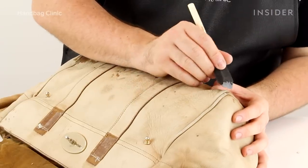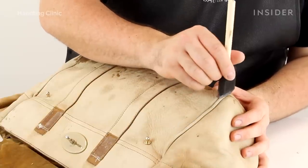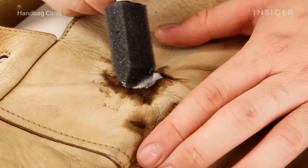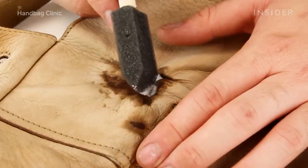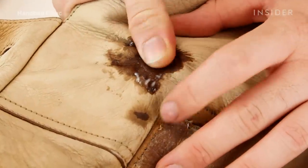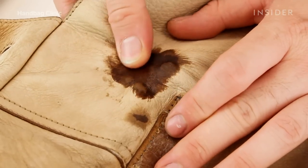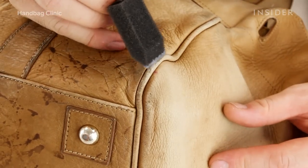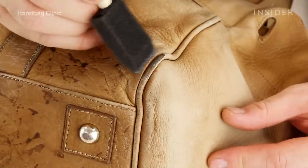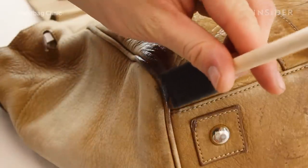The filler that we use is a flexible filler, which allows us to repair holes in the leather without restricting it. It moulds in line with the leather to ensure that there'll be no seams or breakages, and it will just bend perfectly fluidly with that leather. We then sand and buff that down to make sure it is smooth and a perfect fit with the rest of the leather.